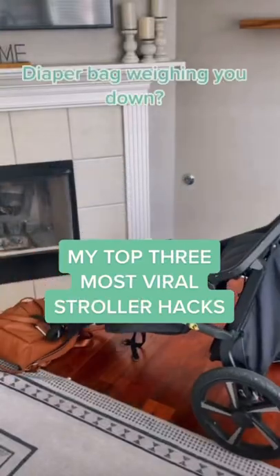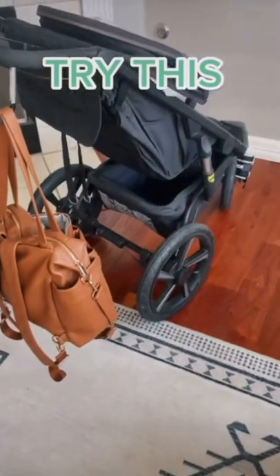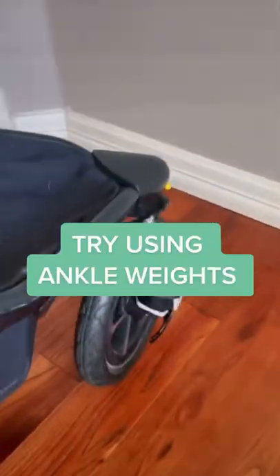These are my top three most viral stroller hacks. If your diaper bag is weighing your shoulder down when you take your baby out, an easy way to prevent that is by putting ankle weights near the front tire.